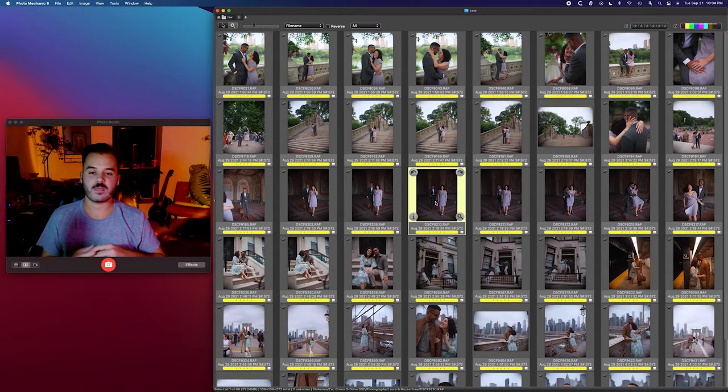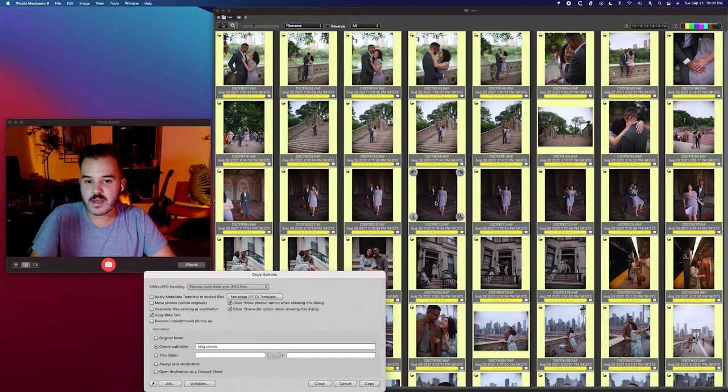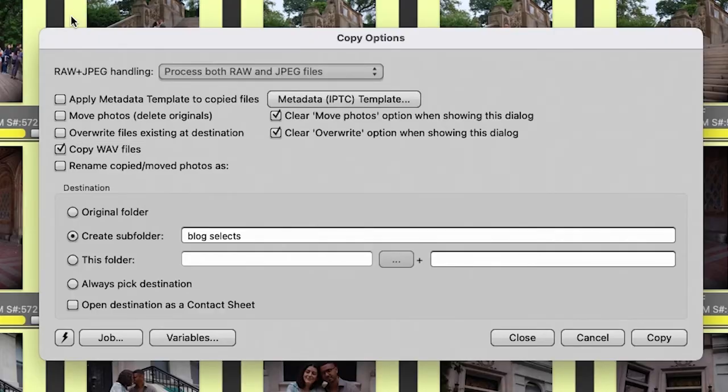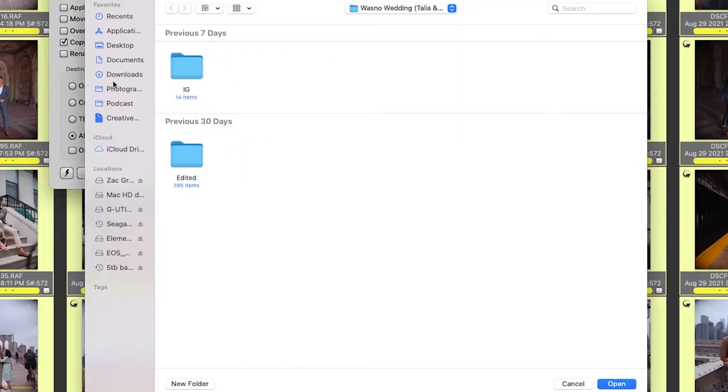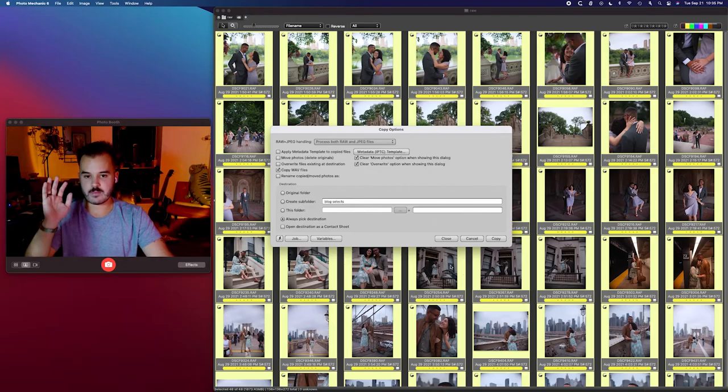If I was going through my normal workflow and this was a session I hadn't already done, I would hit Command-A — boom — and then Command-Y. Command-Y is your copy prompt. It pops up, and it asks do you want to delete the originals? Heck no — I want to keep as many copies as possible. You could rename at this point, but you don't want to do that, because you don't know what angle you're going to take for the blog. So what I click is always pick destination and then copy. Find your folder, tell it to copy, hit open, and it copies wherever you tell it to.